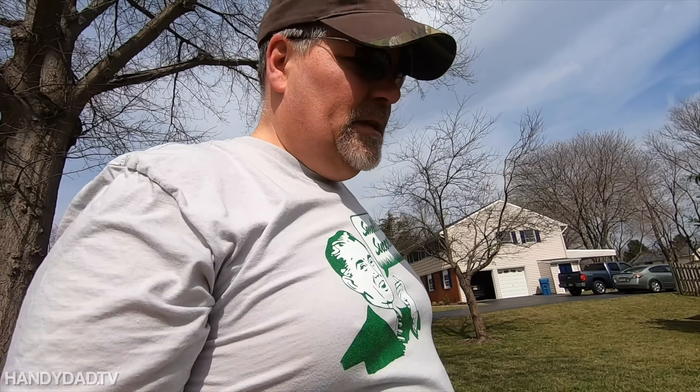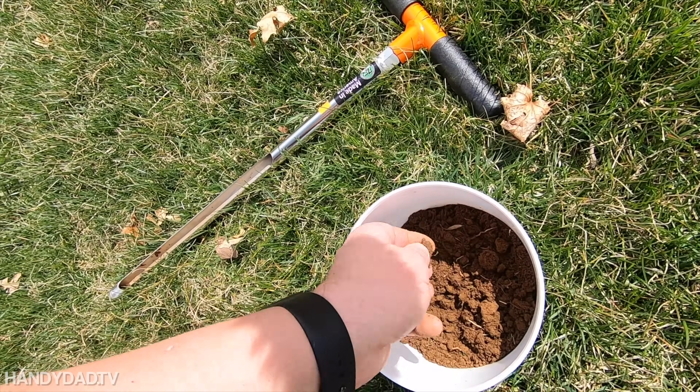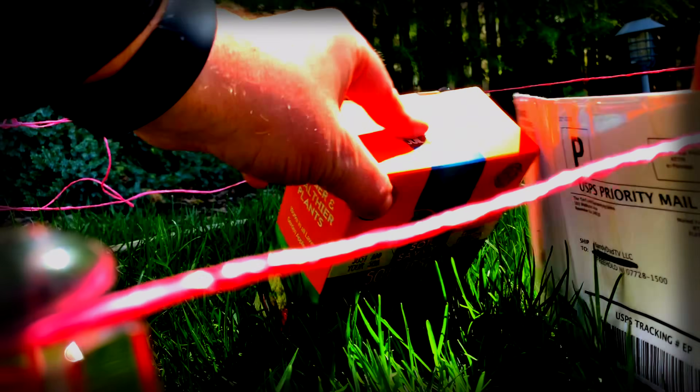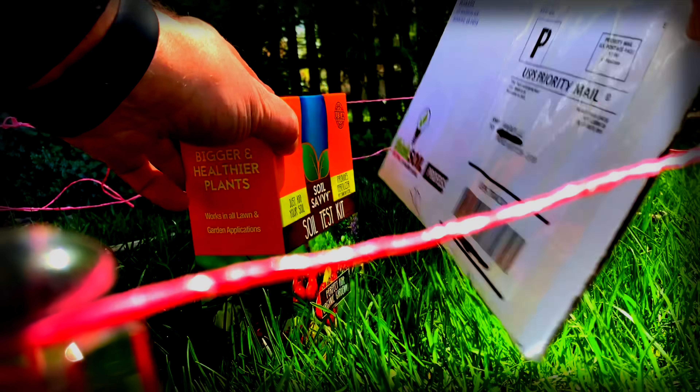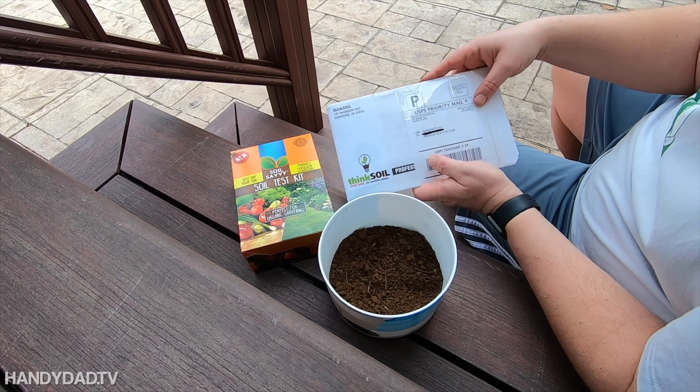Normally I don't need that much soil, but I do have two tests that I'm doing. So two soil tests: Soil Savvy versus Think Soil.